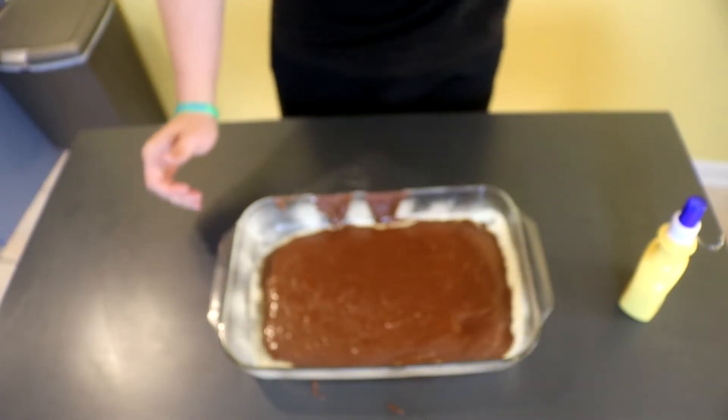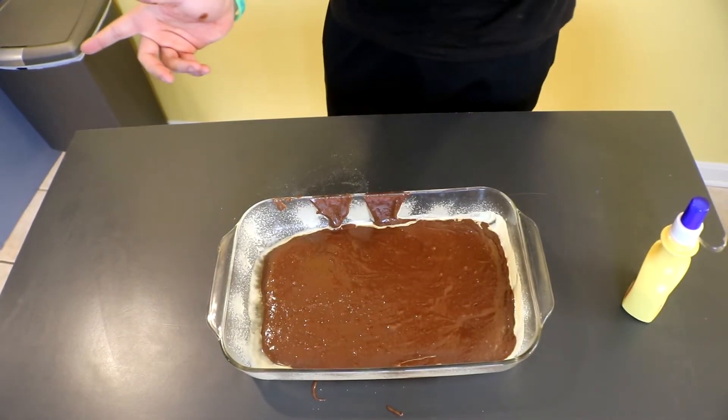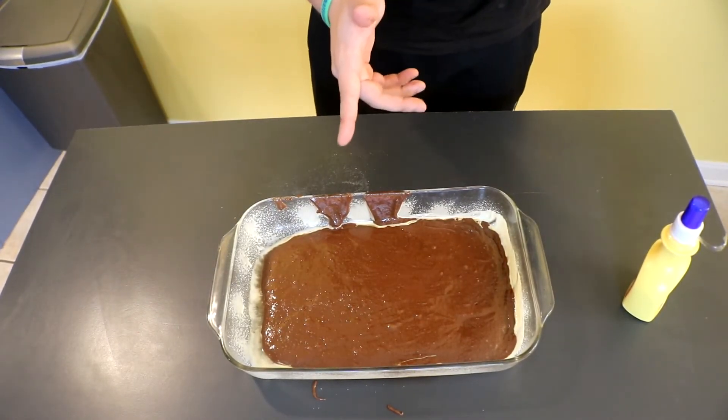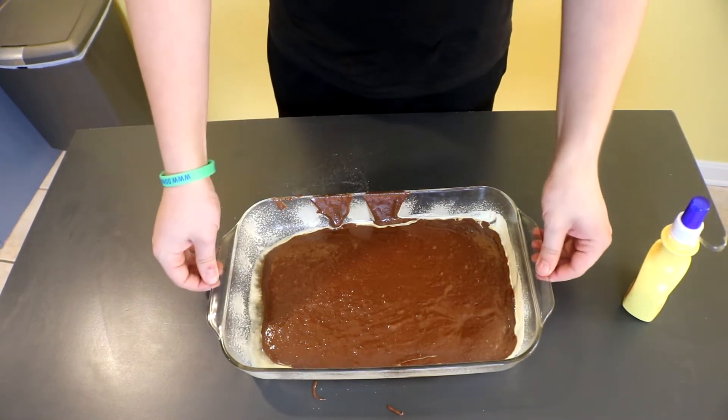So once you get that done, make sure you preheat your oven to 350 degrees and put these in for 24 to 26 minutes. And I'll be back once they come out.